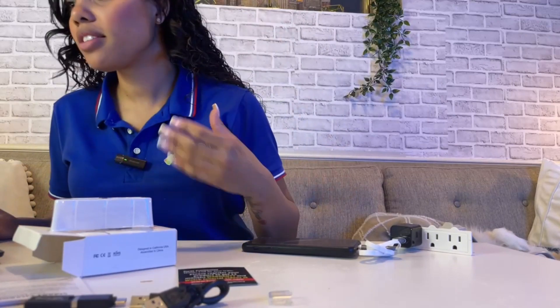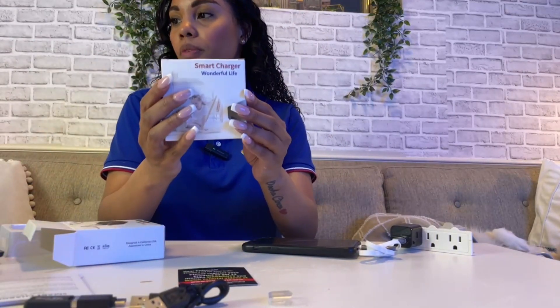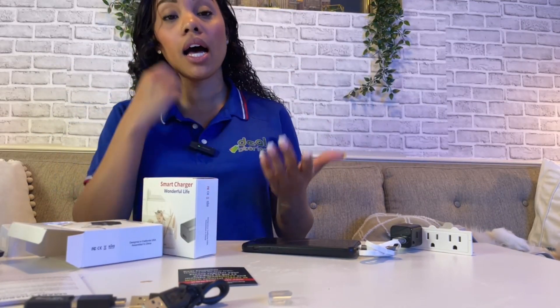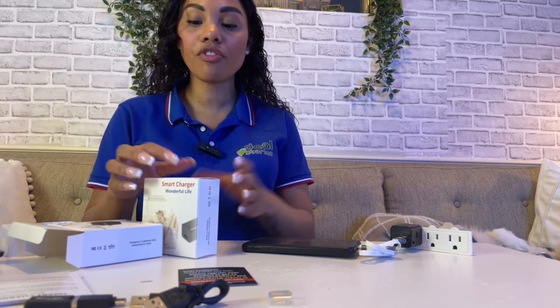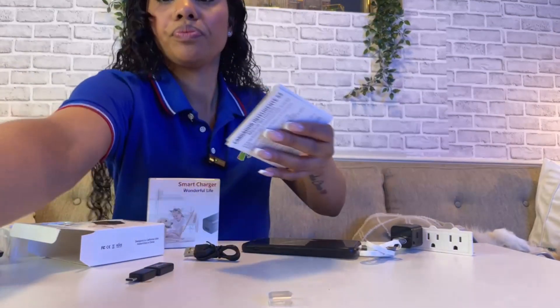The adapter does what it's supposed to do — record — while also charging your phone at the same time. With the older design that I have here, the only difference is that it has been upgraded from 128 gigabytes to 256 gigabytes of storage capacity, and the other difference is the design itself.